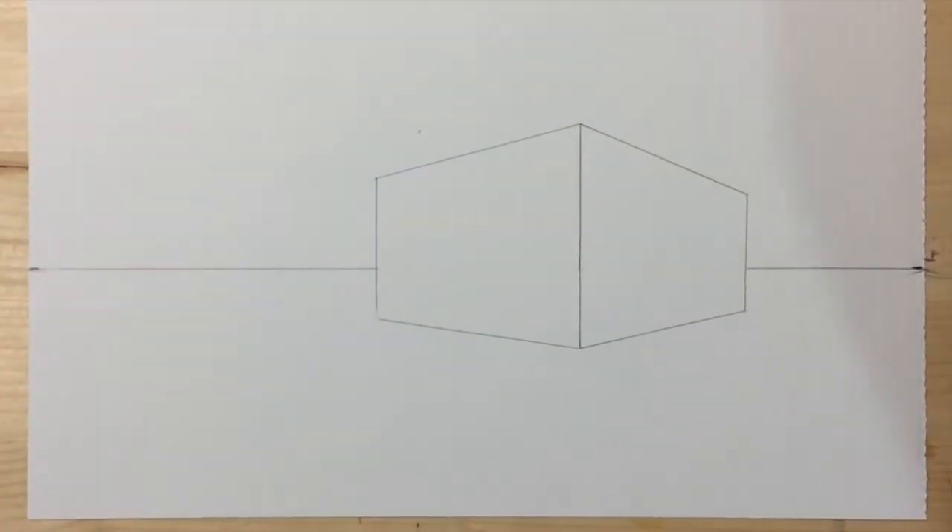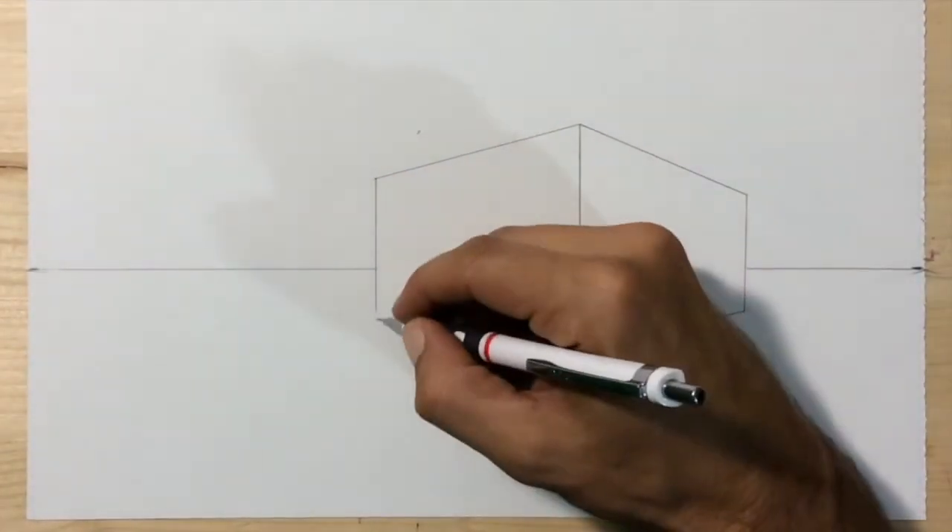Go ahead and erase the horizon line inside of your box and the guidelines from your vanishing points. We don't need those anymore.